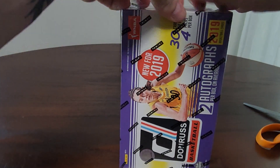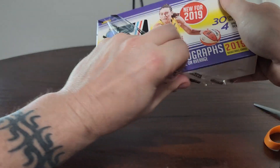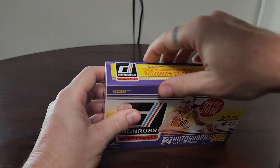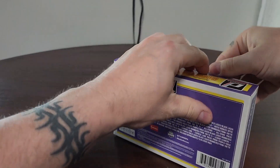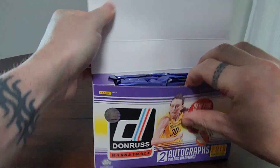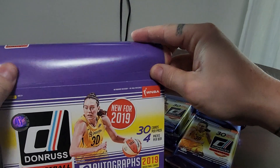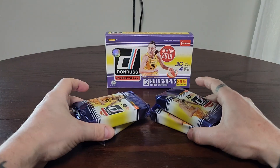The autograph checklist is actually pretty solid. Arike Ogunbowale is one of the big rookie names, and Napheesa Collier is another. There were about 40-some different possibilities for autographs, and there are also some buybacks which is pretty cool.